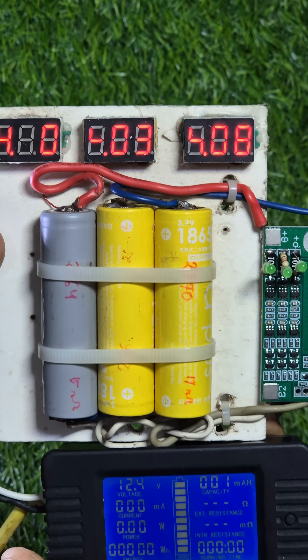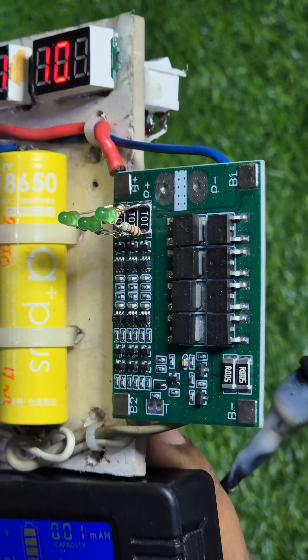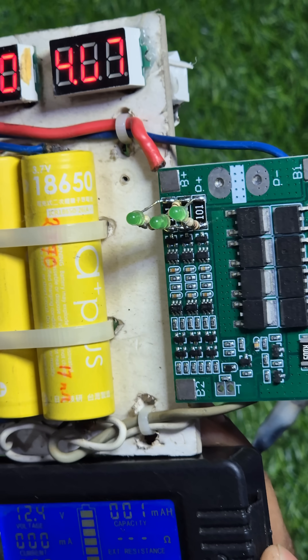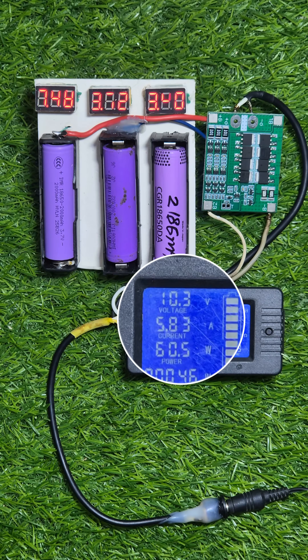All the batteries are near full. I have added three LEDs on top of three balancing resistors so that you can understand which resistor is turning on at which point. Okay, now let's begin the tests.